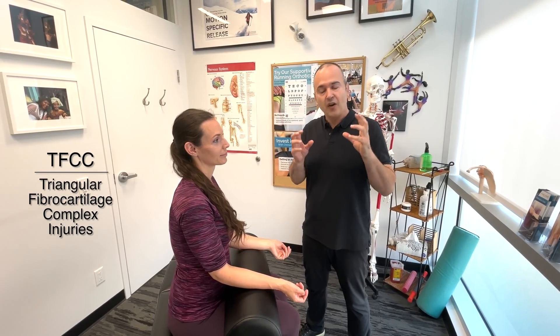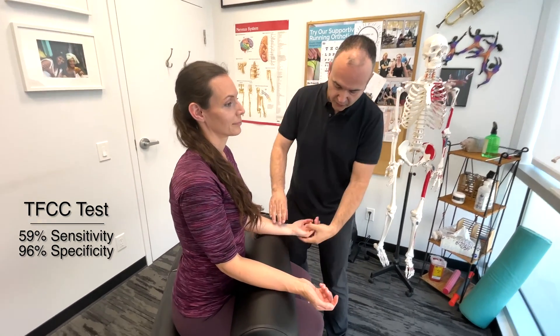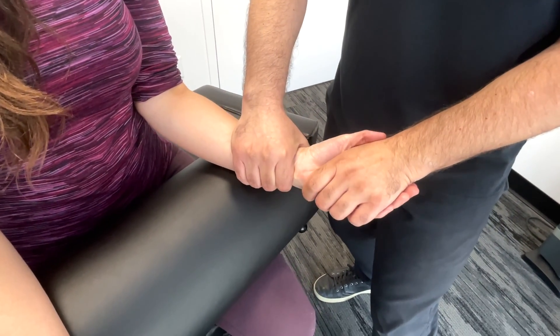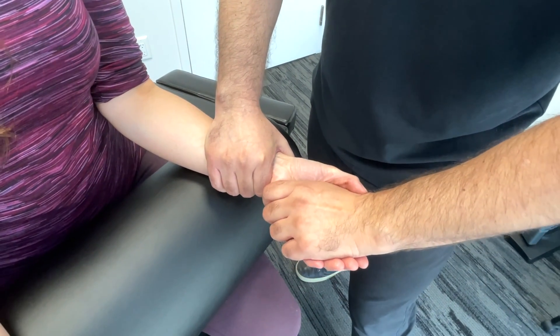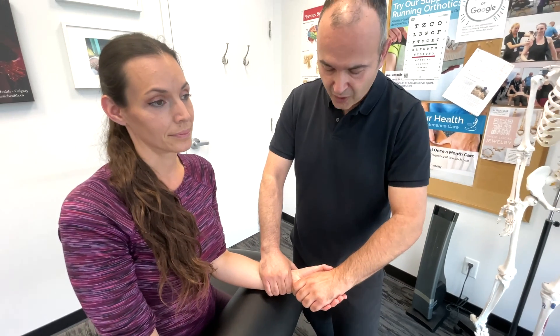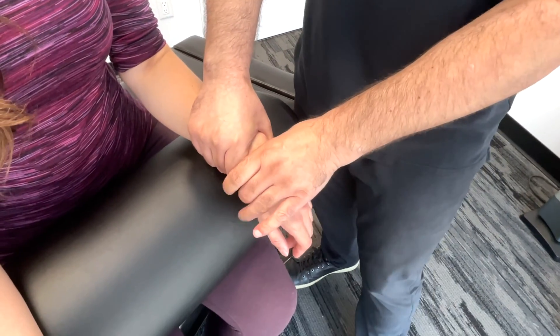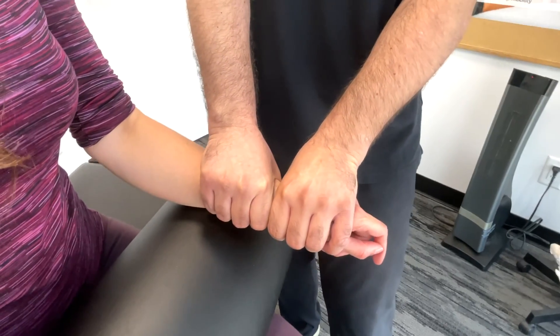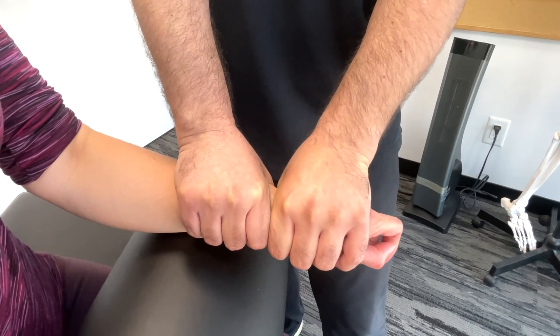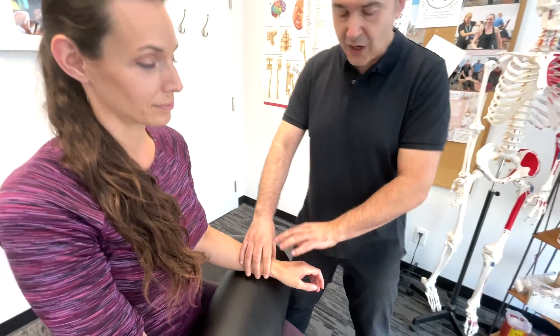Next, we'll demonstrate two tests focused on triangular fibrocartilage complex injuries. The first is the TFCC test — stabilize the patient's wrist, hold their hand, and create ulnar deviation. Once you hit end range, create a shear stress on the joint. If this is painful or you elicit a clicking type of noise, that would be considered a positive test. The second one, called Sharpie's test, you stabilize the distal radial ulnar joint with one hand and the proximal carpals with the other. Squeeze the radial ulnar joint together and create a rotational pronation and supination type force across the joint. If you hear clicking or popping and there's a painful response elicited, that would also be considered a positive test.